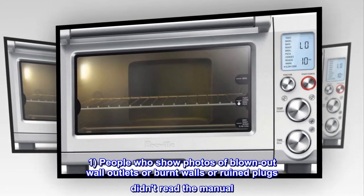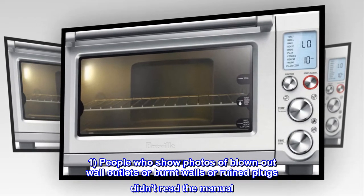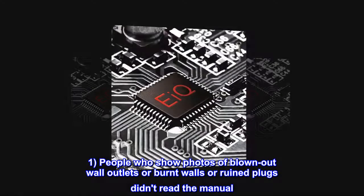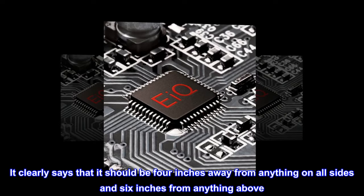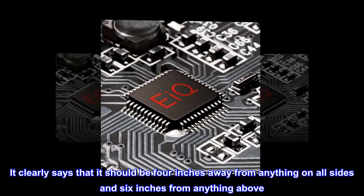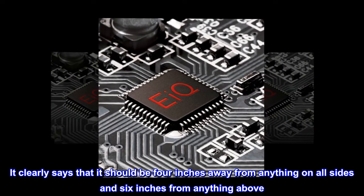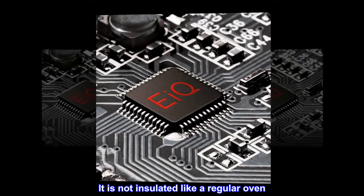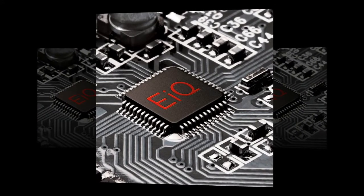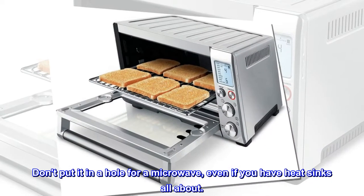A few things I have noticed: 1. People who show photos of blown-out wall outlets or burnt walls or ruined plugs didn't read the manual. It clearly says it should be 4 inches away from anything on all sides and 6 inches from anything above. This sucker gets hot — it is not insulated like a regular oven. Don't put it in a hole for a microwave, even if you have heat sinks all about.